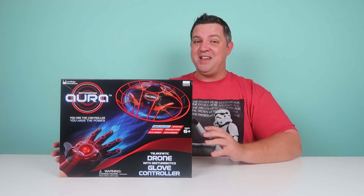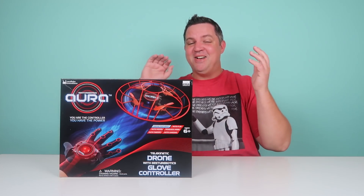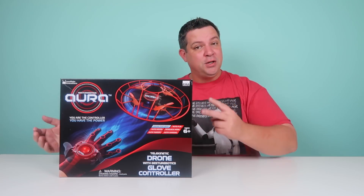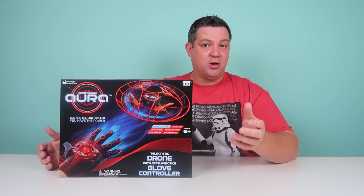The Aura drone comes with everything you need. It has the glove controller, the drone, two rechargeable batteries, four replacement propellers, and a USB charger.